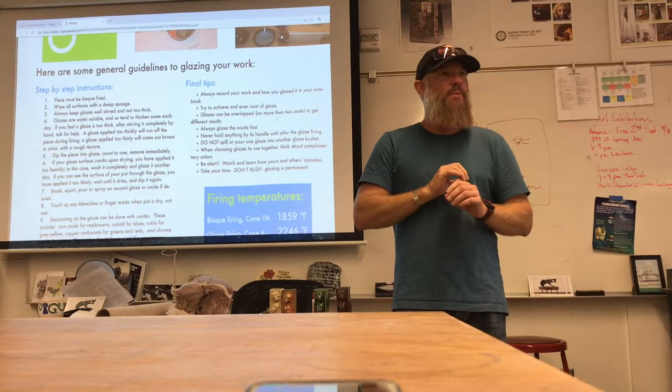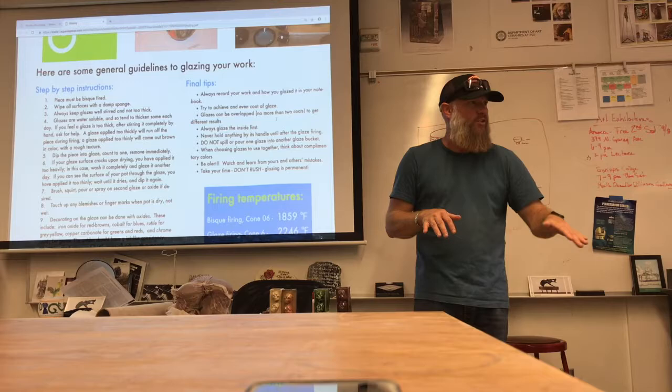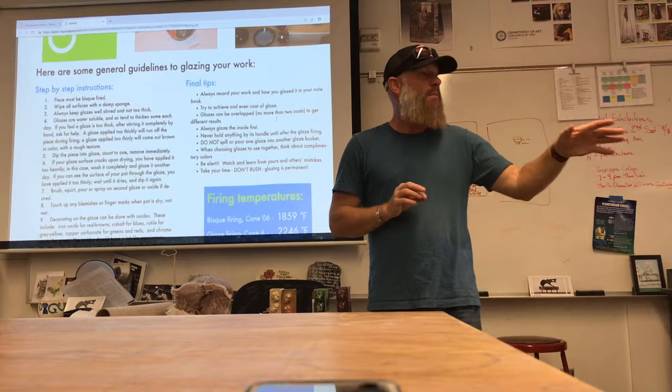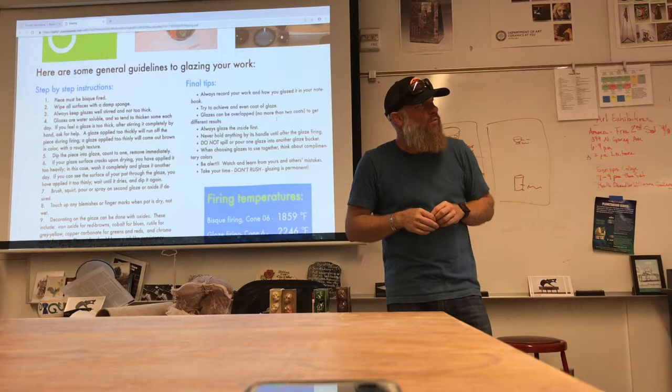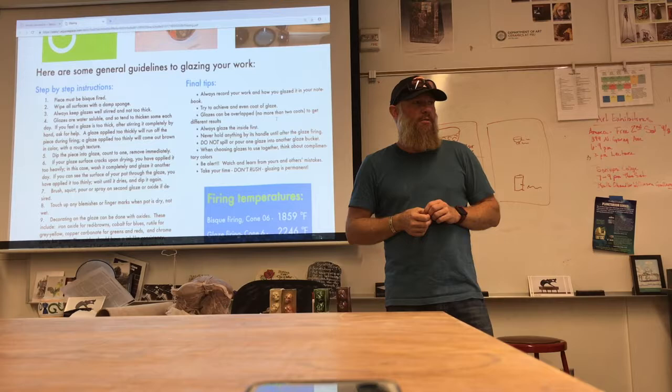You guys should come look at Armando's coils — they're all like perfectly made, like they came out of the extruder over there. I would probably say next time put a little water on there before you do it because you're getting a little bit of cracking, but other than that, they're perfect.